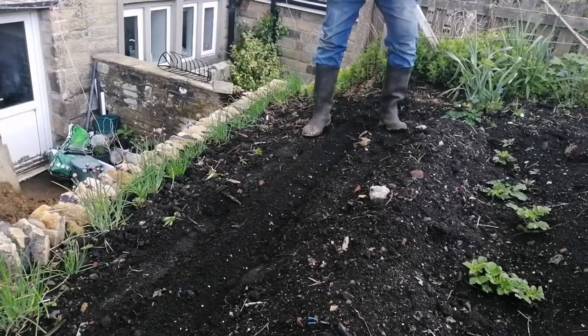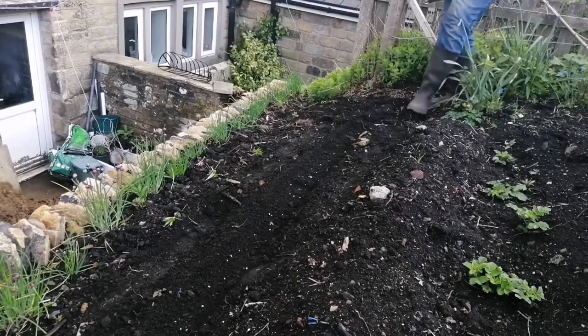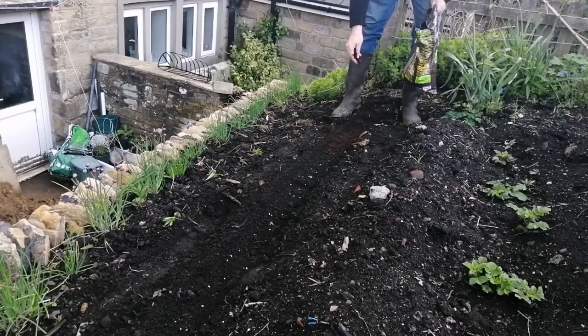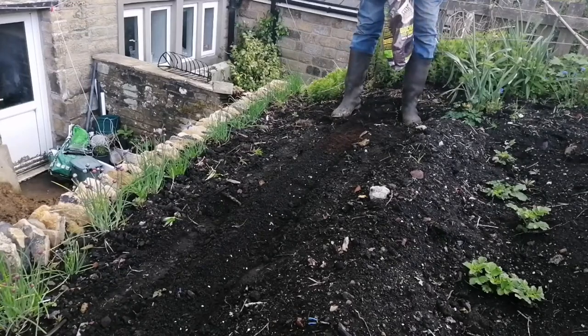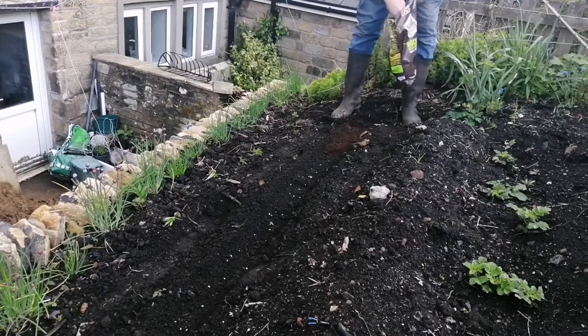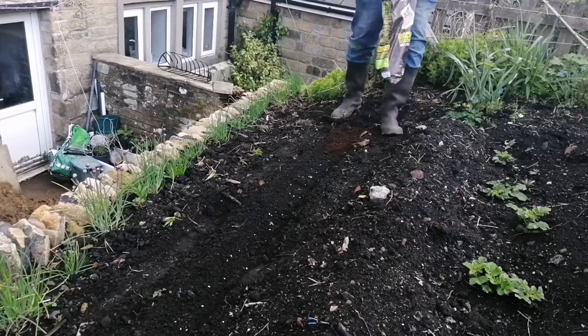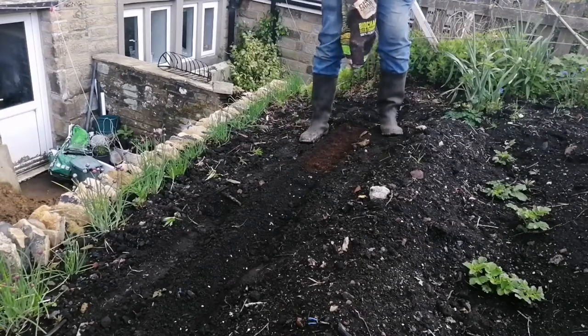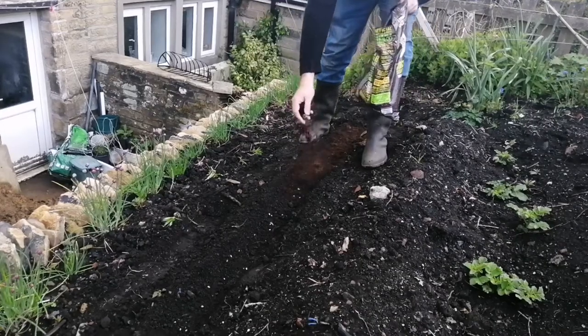And there you are. Now I'm going to cover it over with some seed compost. I'm filling the trench with a biochar compost — a biochar seed compost that I have left over, so you might as well use it.